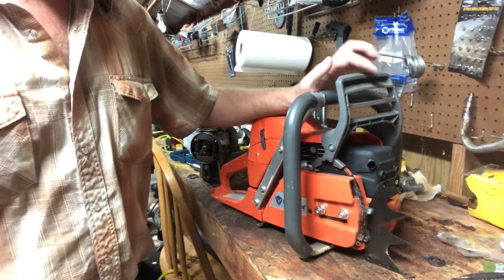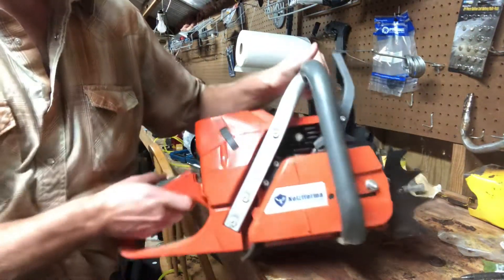I picked this up off eBay — started off at 99 cents. I've been thinking about picking one of these up cheap so that way I didn't have one of my older saws riding around the back of the truck every day, saws I can rarely get parts for. If it gets stolen out of the back of the truck, my feelings won't be super hurt based on what I paid for it. To quit teasing y'all, this is what we're working on — it is a Husqvarna.